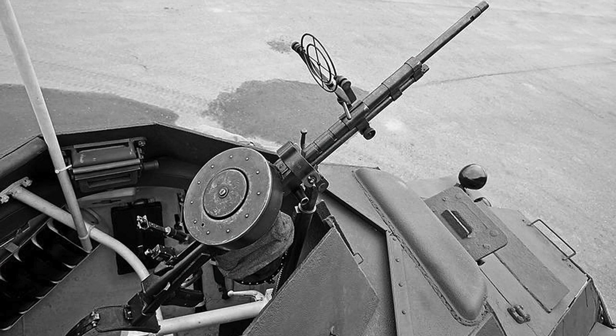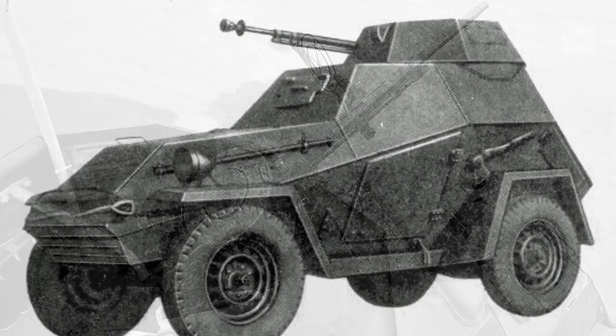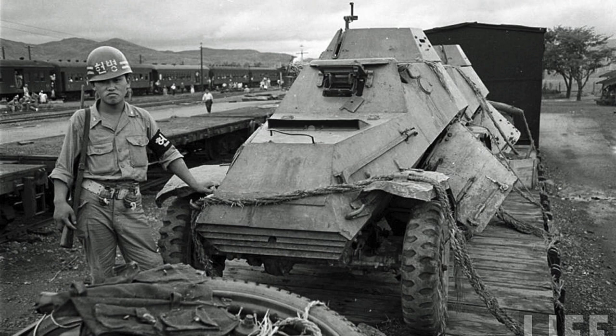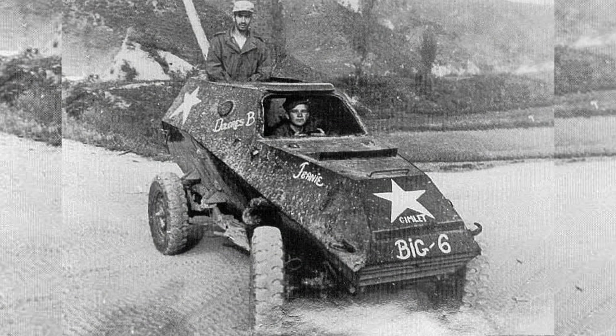BA-64s were usually armed with a single DT light machine gun in a small open turret. The gun mount could be elevated to engage aircraft. Some BA-64s were modified to mount the PTRD anti-tank rifle. Although production ended in 1946, BA-64s continued to serve in Russian and Warsaw Pact service into the 1970s. North Korean BA-64s saw action against UN forces during the Korean War.